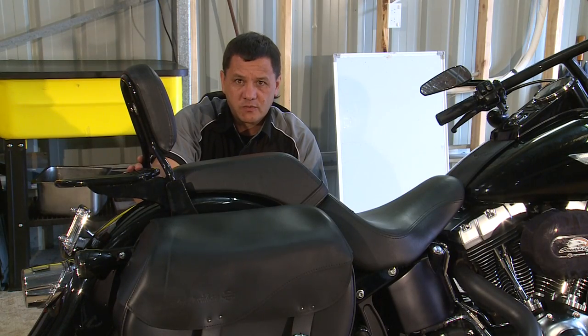That's how easy it is to install two detachable saddlebags and a backrest on a Harley-Davidson Softail.